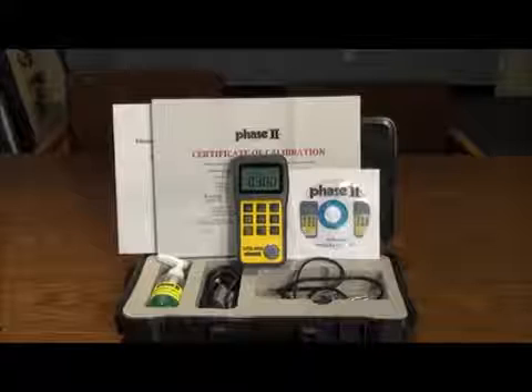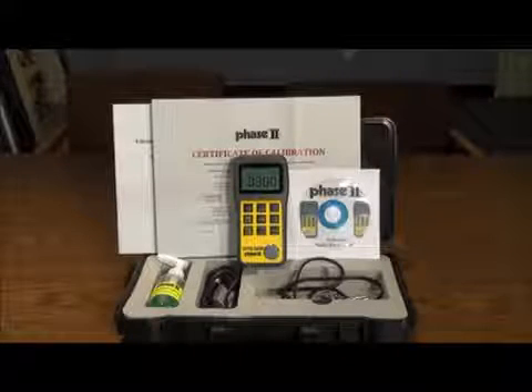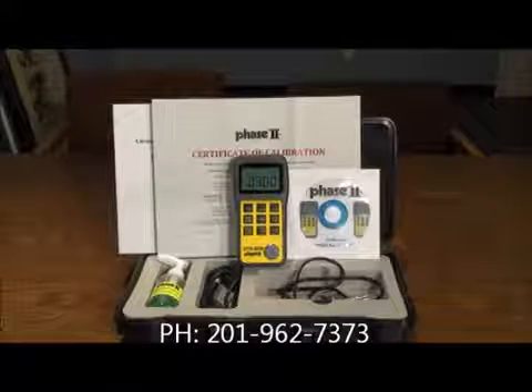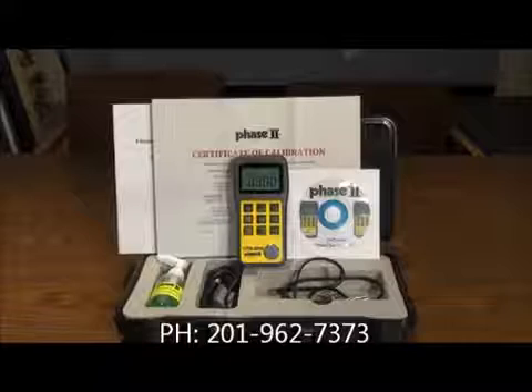This concludes our application and function guide for the Phase 2 UTG 2800 ultrasonic thickness gauge. Should you have any questions, please do not hesitate to contact us at 1-201-962-7373.